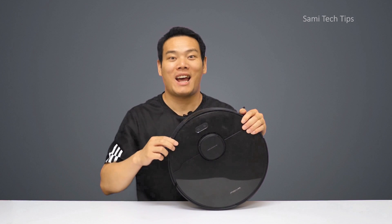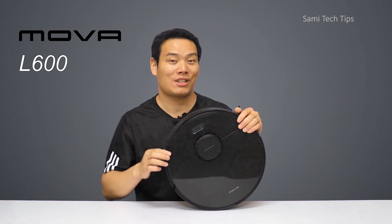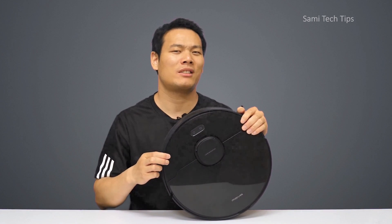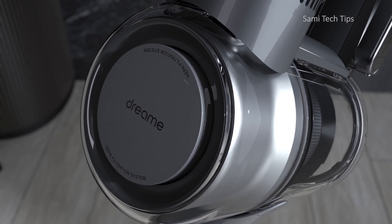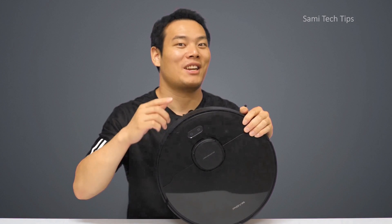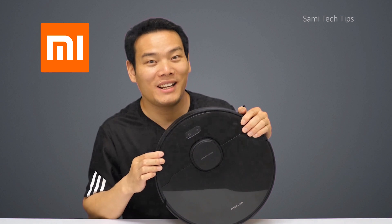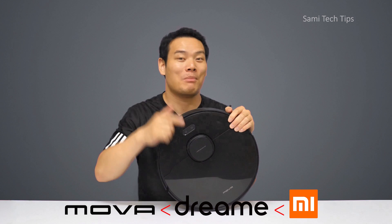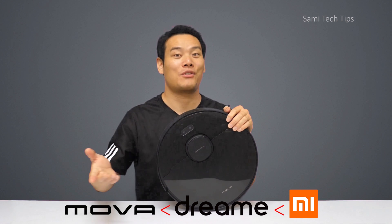Hey, what's up? Simi here. Today I'm introducing you to the MOVA L600 Robo Vacuum Cleaner. You may not be familiar with this brand, but you may have heard of Dreamy. Dreamy is one of Xiaomi's eco-chain companies, and MOVA is a sub-brand of Dreamy.